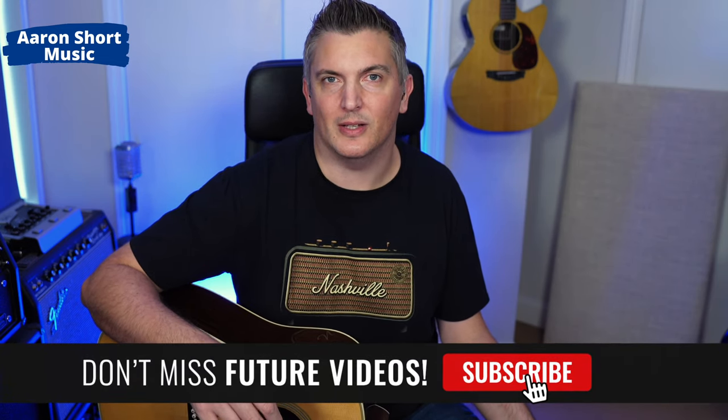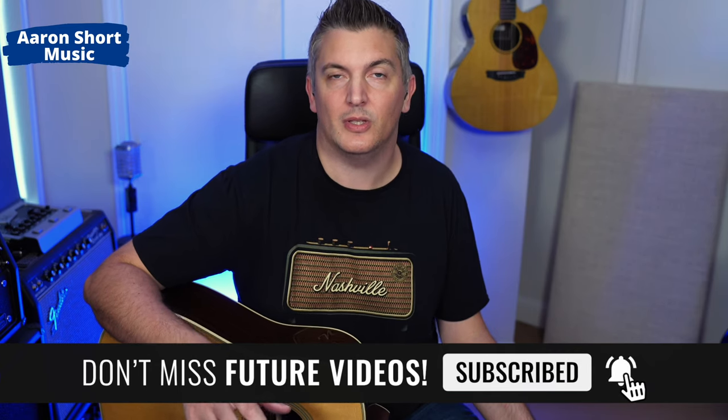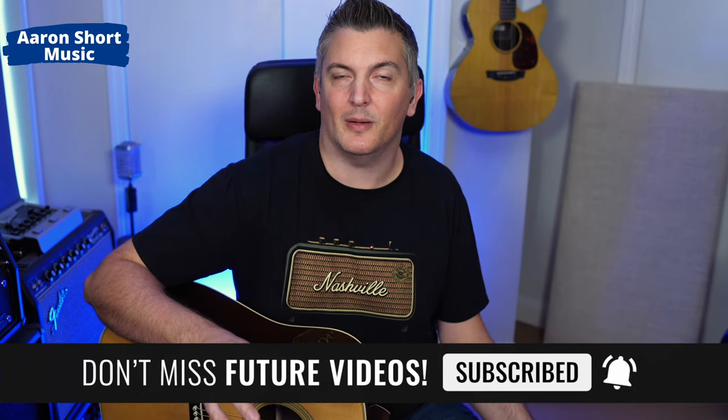Hi there, my name is Aaron Short and welcome to my YouTube channel and another episode of Acoustic Guitar Pickups. Today's pickup is the Trance Amulet M. Hang on for a second — haven't we done this one before? Yes, we have. Let me tell you the backstory quickly and then we'll go on to the review. I got hold of a Gibson Sheryl Crow guitar a while ago and I reviewed the Trance Amulet pickup in that guitar.